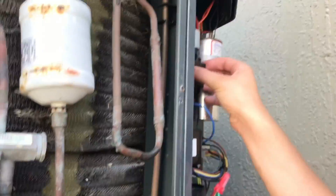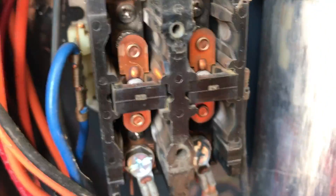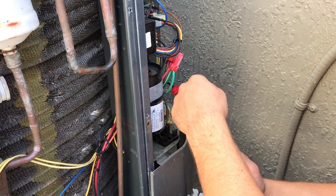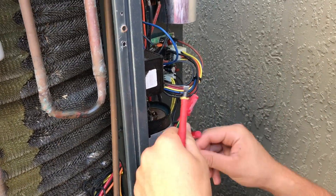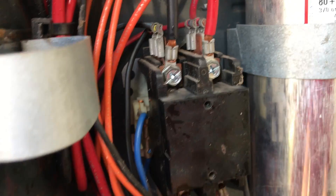Hey guys, it's Kirby and I, and we're doing a maintenance. We ran into a pretty common problem. It's really important on a maintenance to actually be inspecting things like this, details like the contactor. Show them what you had to pull off. So this is the cover right here — slide it back off. You can see there's not really any way of knowing that we have a problem just about to happen.